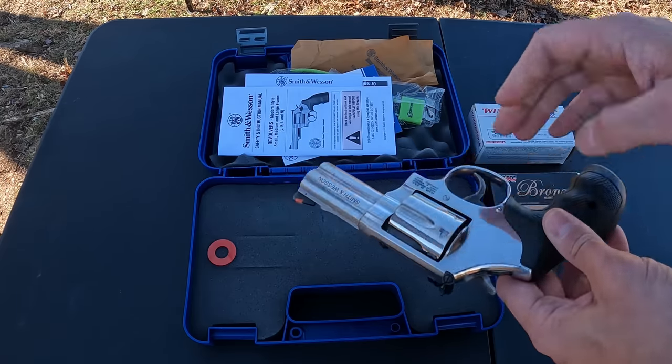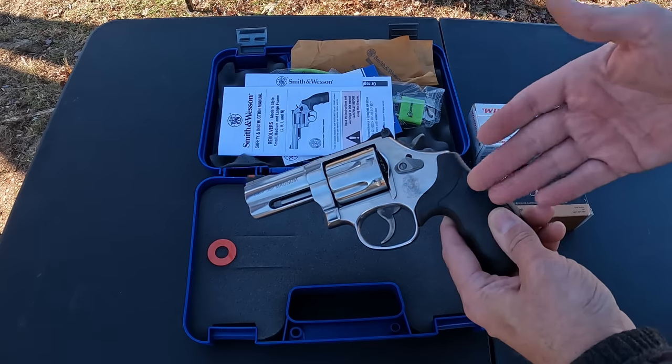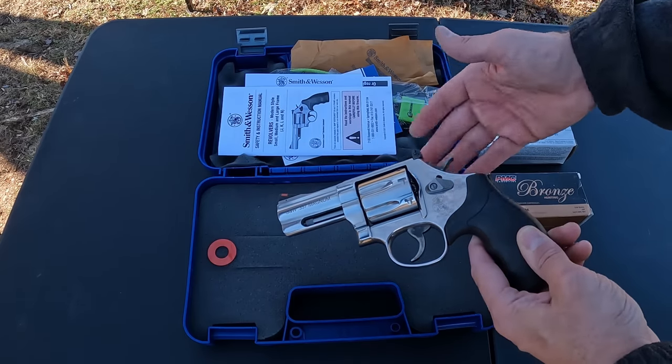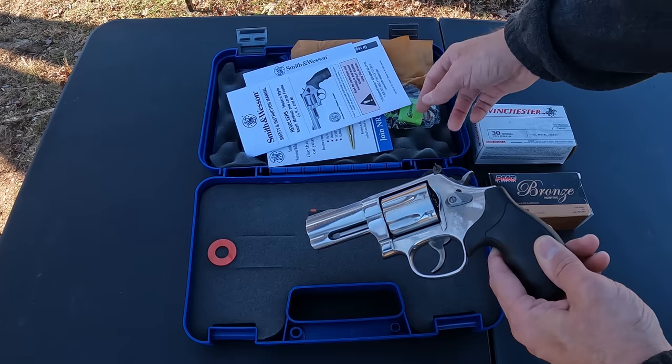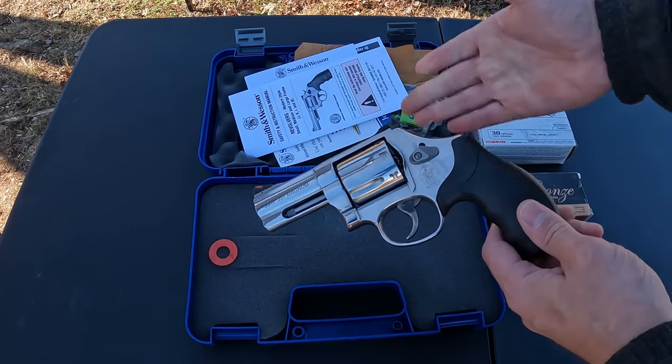There's not a whole lot to go over as far as what you get. You get a nice plastic case, the gun itself, your instruction manual, a hanging target, some NRA material — basically just the standard affair.